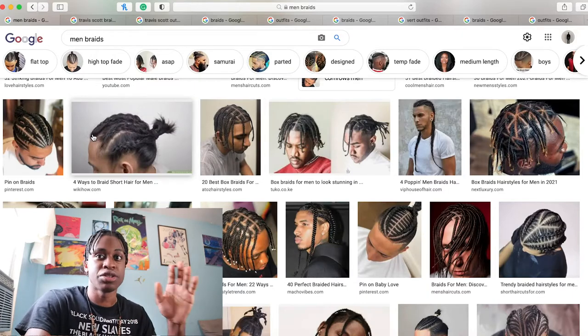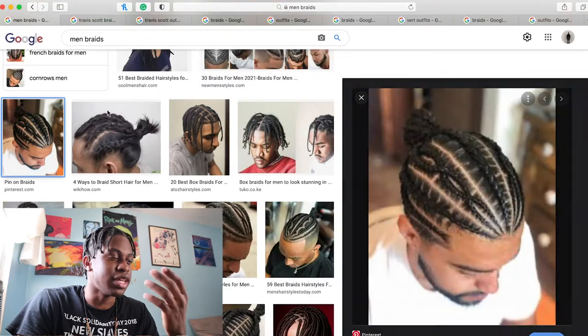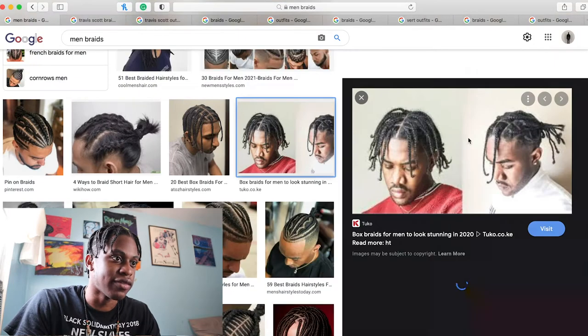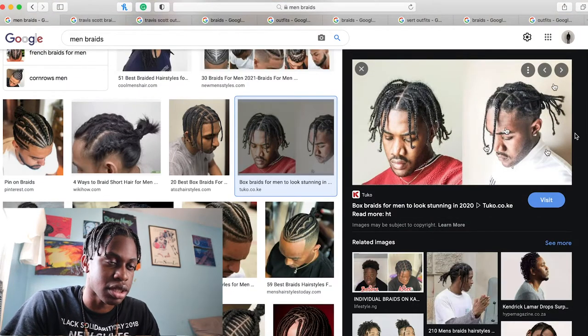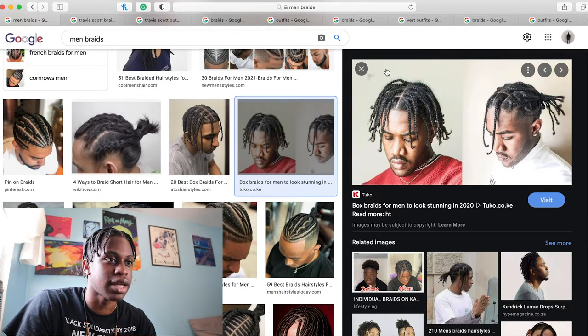And how they incorporate that within their fashion sense. Let me show you these artists. So in general, as you can see from my screen, you can have different designs of braids like this. You can have a little fade on the side, like a little taper fade. You can have long box braids like this particular person. He's trying to imitate A$AP Rocky because that's his signature, like how he styles that.